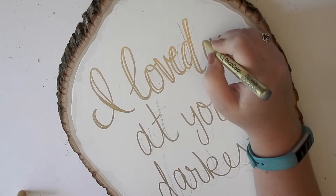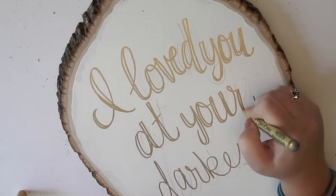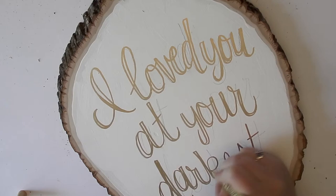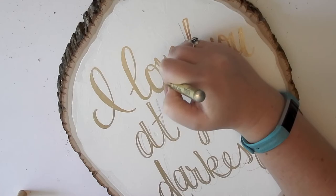To give it that calligraphy look, you want to go in and darken all of the downward strokes — anywhere where your pen was going from top to bottom. To do that, you just add a second line parallel to whatever your downward stroke was, and then once you have all of those lined up, it's time to go in and start filling in those lines.